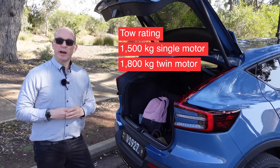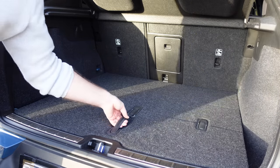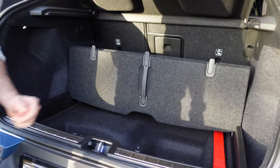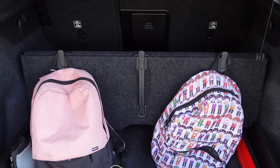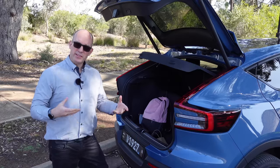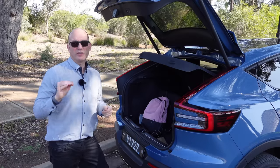It can tow up to 1,500 kilograms on the single motor version, or up to 1,800 kilograms on the twin — both braked. The boot has a trendy partition I've also seen in Polestar, where you can divide it effectively in two, with hooks to hang bags. There's also under-boot storage space, though it's not that serviceable — you definitely could not fit a spare tire in there.